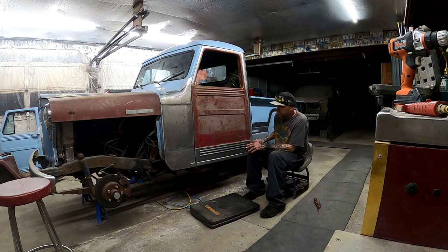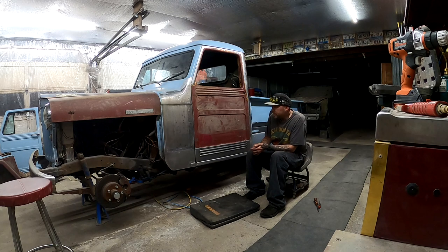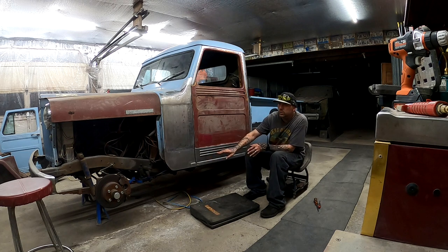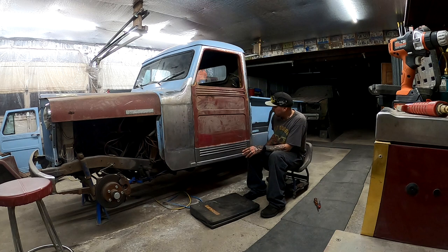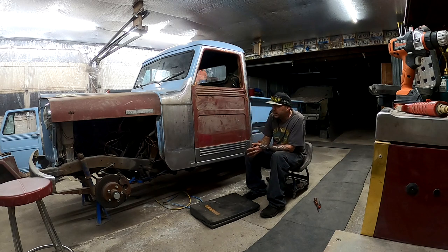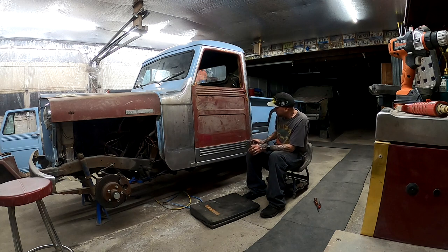I'm happy with the gap down the middle, not so much on either side. But I have no issue doing at each bottom corner what I did to the corners up top — where I grind through it a little bit and weld it back up. If that's what I've got to do, that's what I'll do.